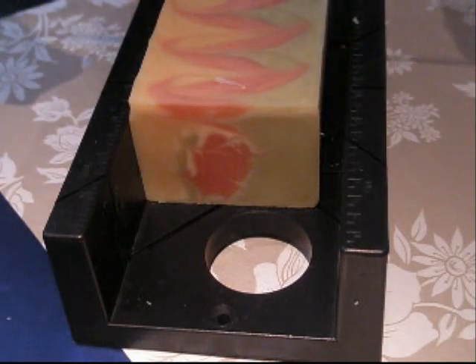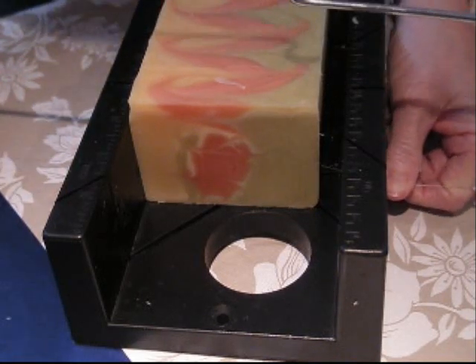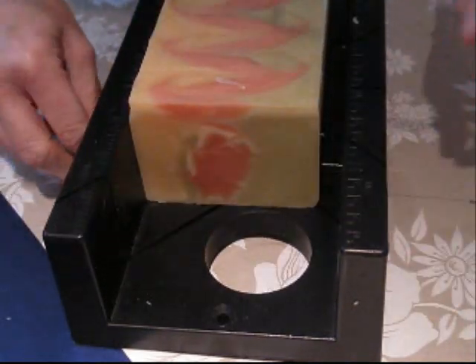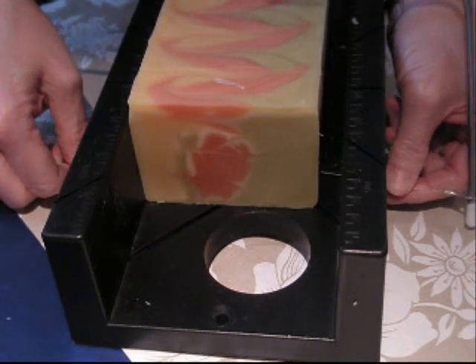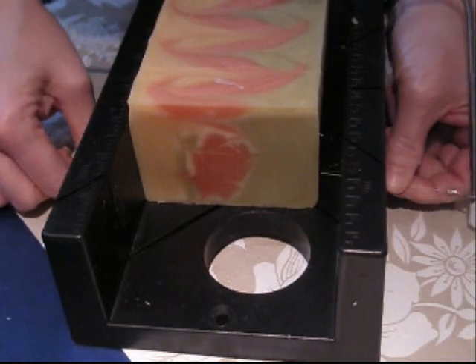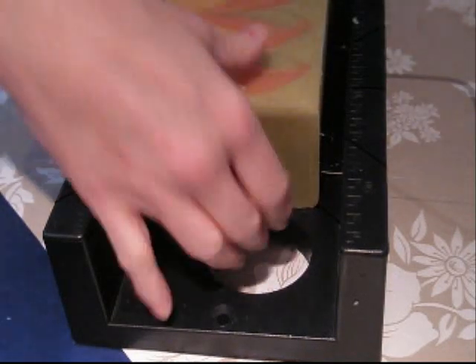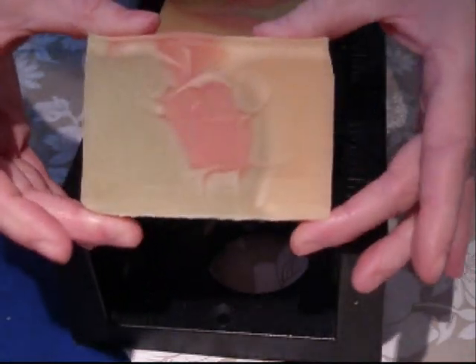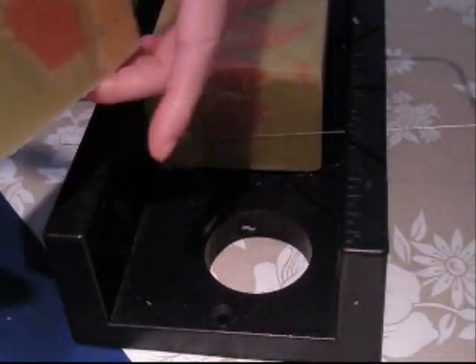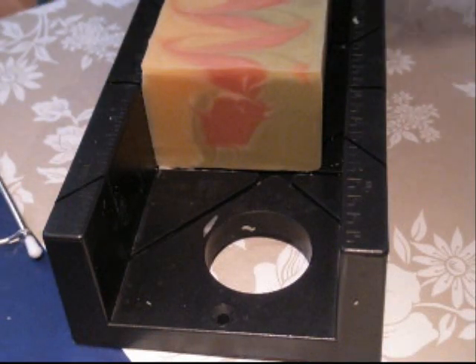This way again. There we go. Technical difficulties. There we go. And there we are. So, it's kind of a different design with every slice. I'm going to finish cutting this and I'll take my group picture at the end.